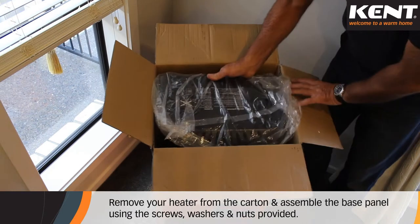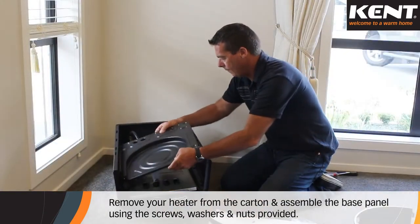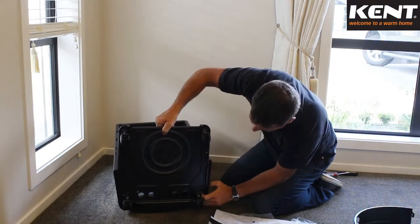Remove your heater from the carton and assemble the base panel using the screws, washers and nuts provided. Refer to page 3 of the instruction booklet included with your heater.